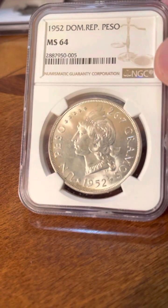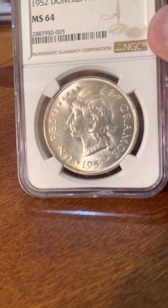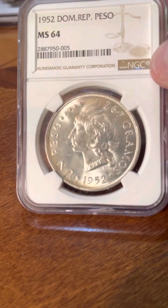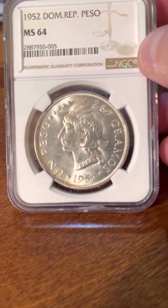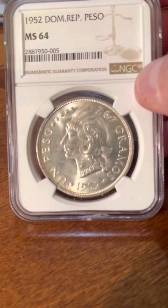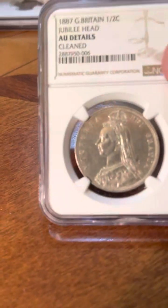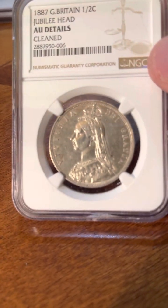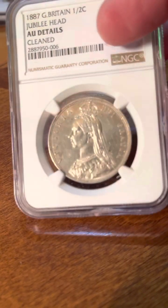This one was kind of a miss. I had a couple of these and looked them over, and this was the nicest looking one. I was aiming for a 65 or better and hit a 64. I sent in a Dominican Republic one and a Cuban one — well, this one would be considered a home run. A nice crown-size Dominican Republic peso, 1952.